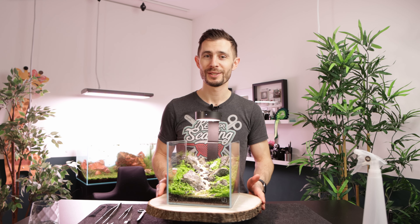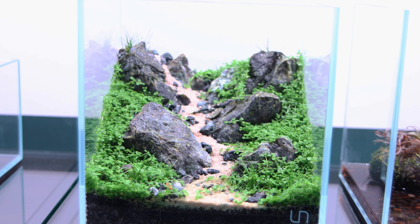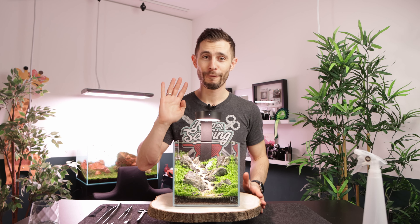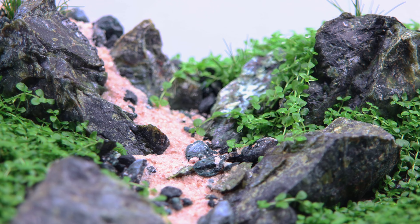Hey, what is up guys? Joris here and welcome to today's video. Guys, I am blown away! This nano aquarium is now four weeks old and look at it! The plants have exploded in growth.